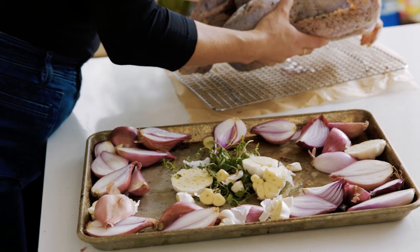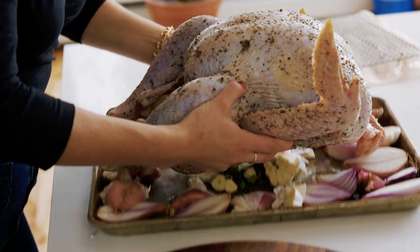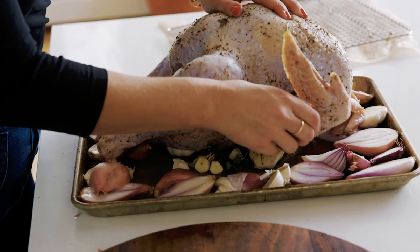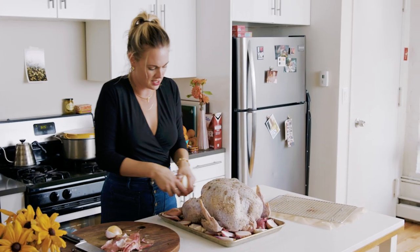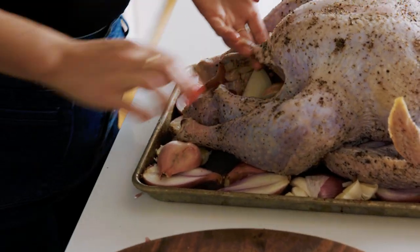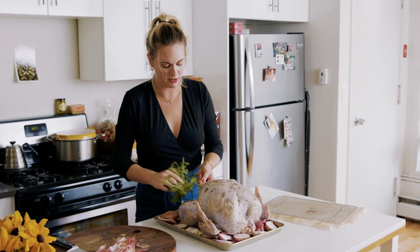This bird is going on top here. I made a picture frame of shallots and the turkey will go inside the picture frame. I'm going to take this onion and shallot and stuff it inside. And these herbs — this is thyme and oregano.